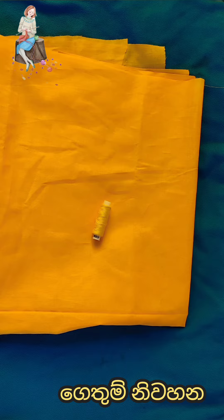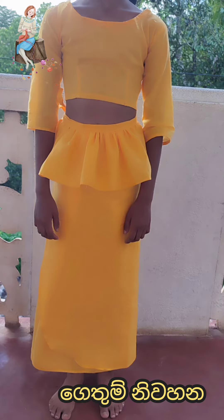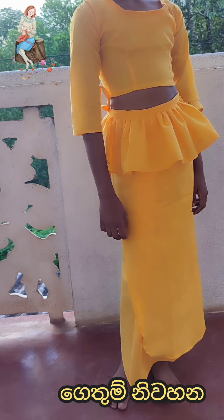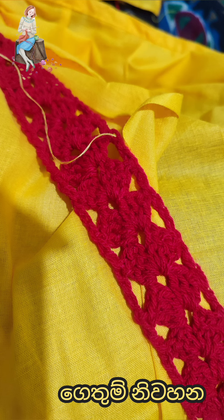Now you can see more than this because you can see more from this tutorial. I will show you how to make a video.